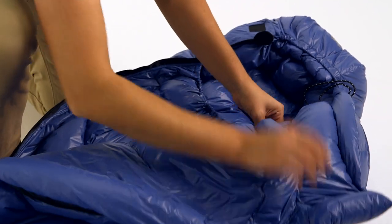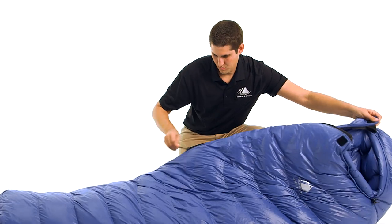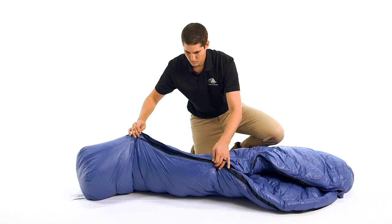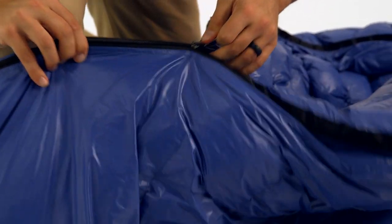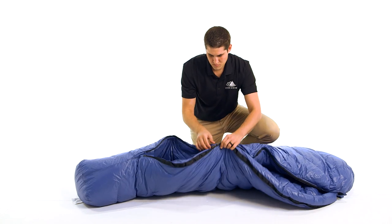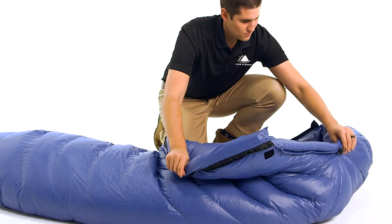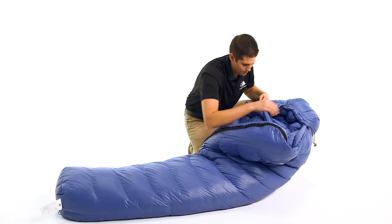For all sleeping bags in our 650 fill power lineup, we use a fully baffled construction with no sewn-through areas to eliminate cold spots. The full-length zipper is along the right side with two sliders, which allows you to open the bottom of the bag while keeping it zipped up around your head. This feature provides ventilation and freedom of movement for your legs, whether you want to sit cross-legged, walk outside your tent, or just poke your feet out for venting.